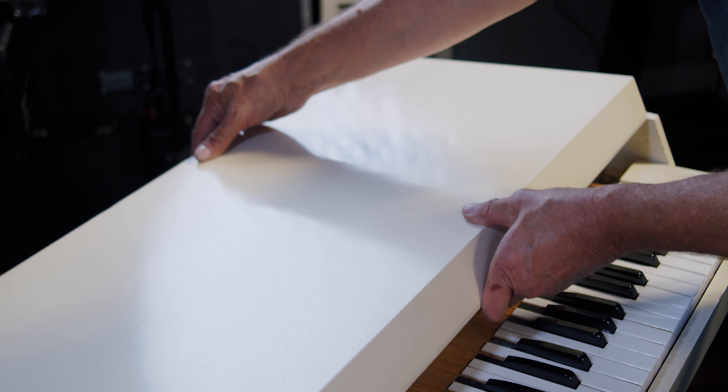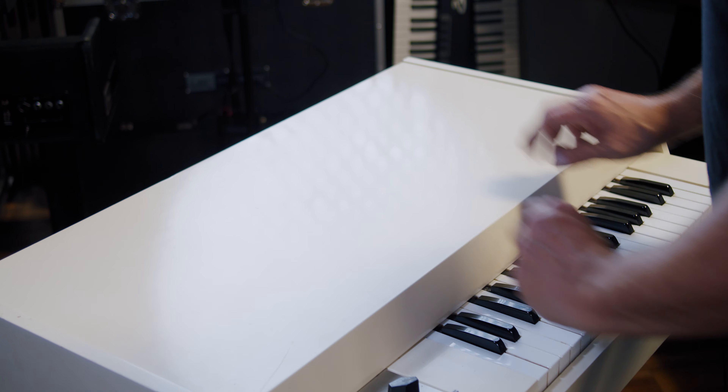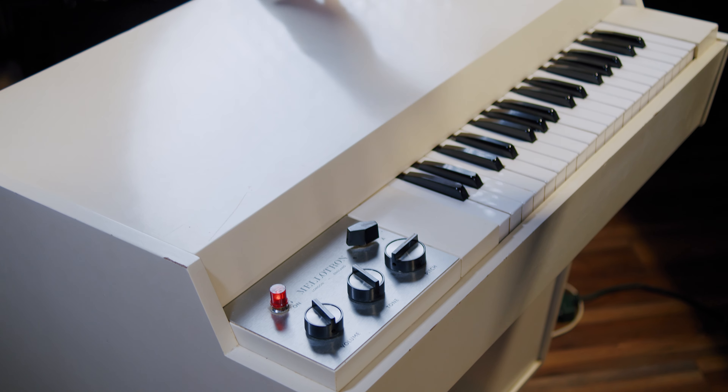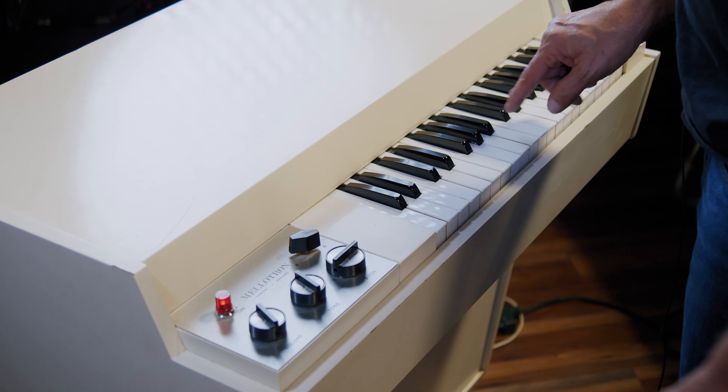Now put your lid back on. There — and you're done. Power it up. Takes a moment for everything to get moving inside.